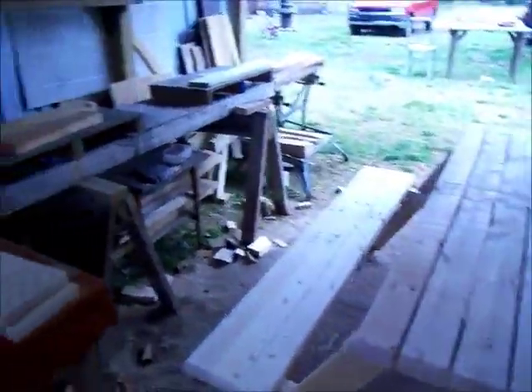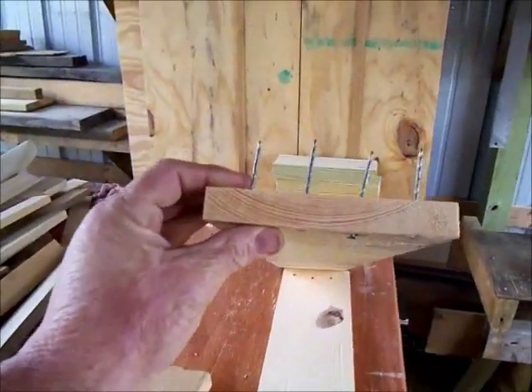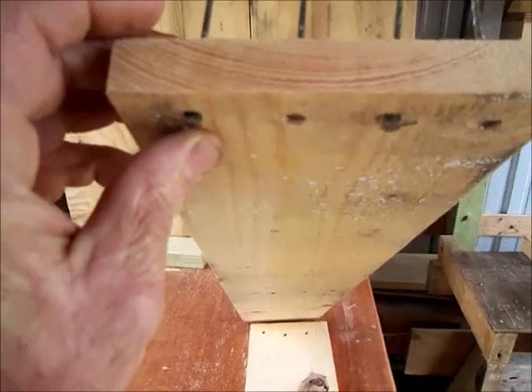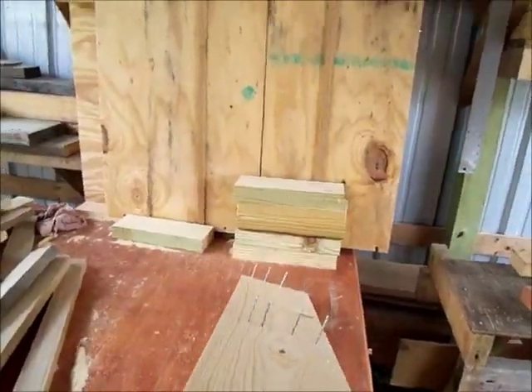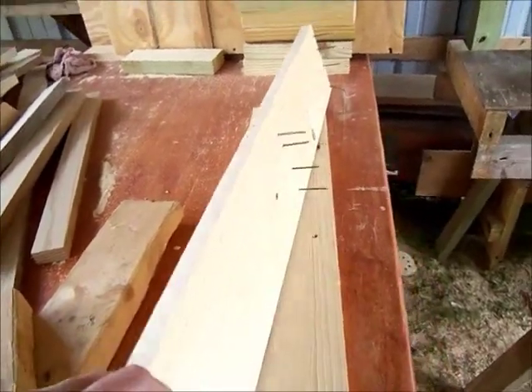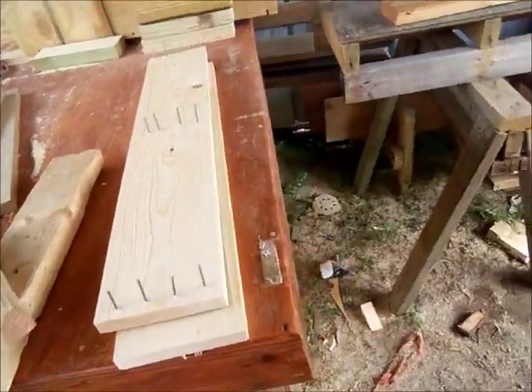These are what the boards look like when they — the 1x6s — when they get pulled off. They had these little spiral nails shot in with nail guns. Once you get them pried away from the studs, they're not real hard to get out. They'll pull out by hand almost if you twist them once you get them pried off the studs.